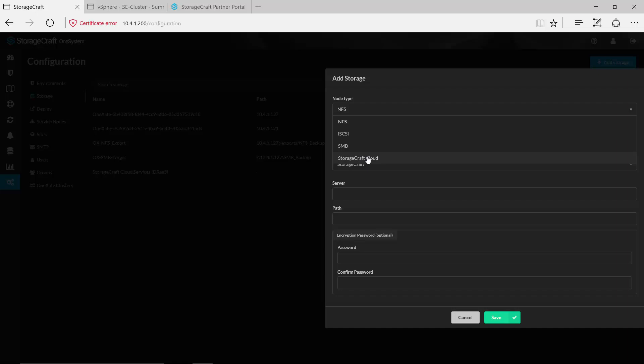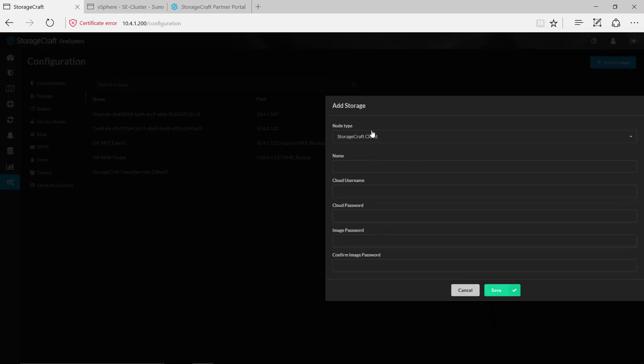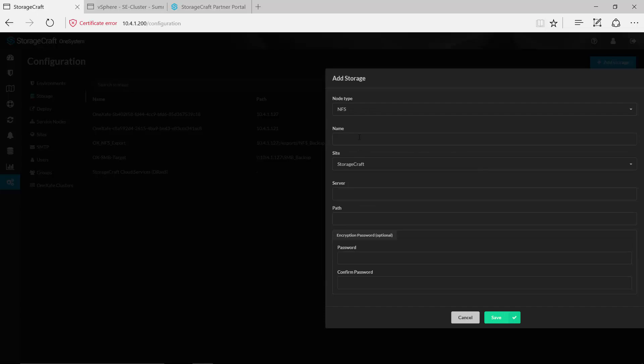If I wanted to replicate to the StorageCraft Cloud as part of one of my backup policies, I could simply select the StorageCraft Cloud here, give that a name, and then provide the credentials necessary to gain access to the StorageCraft Cloud services. We'll walk through that in more detail later in the demo. But in this case if I were adding just an NFS target, I could give that a name, provide the server name and the path to the share that I'm wanting to replicate to, and if I want that share to be encrypted I could add my encryption passwords here.